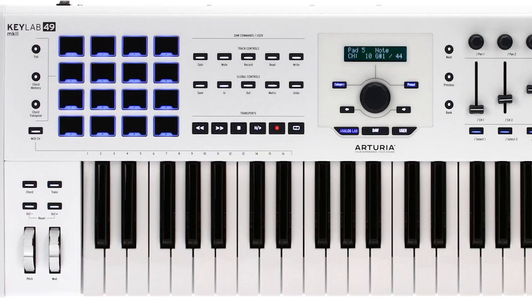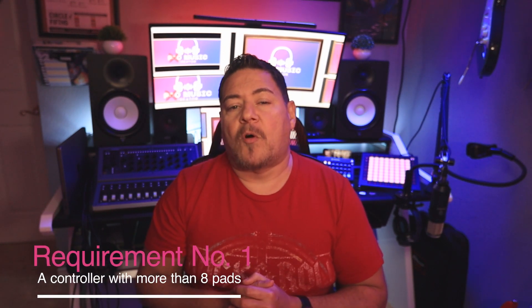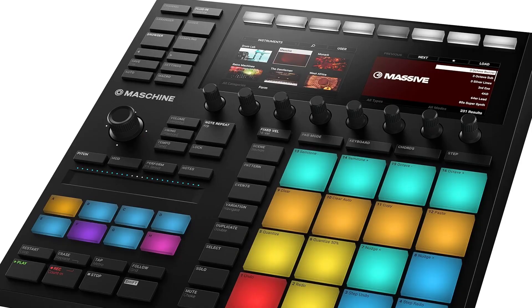I also contemplated some of the other keyboard controllers with pads on them currently on the market, such as the Arteria or the Akai keyboards. I really wanted something with more than just 8 pads — 16 or more was my preference. At the time I was evaluating the list of controllers, I was using Apple Logic Pro as my DAW. I considered the Native Instruments Maschine Mark III, but its workflow just wasn't working right for me.